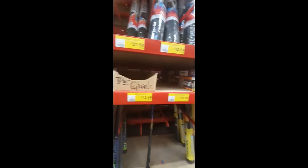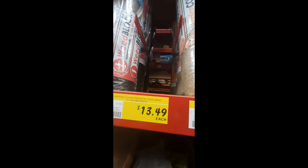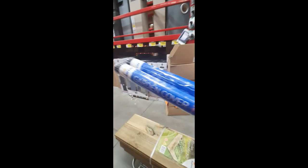All righty, time for some weed mat, and we're going with this fellow here. So this is what we got.